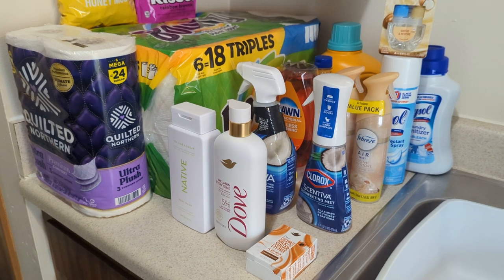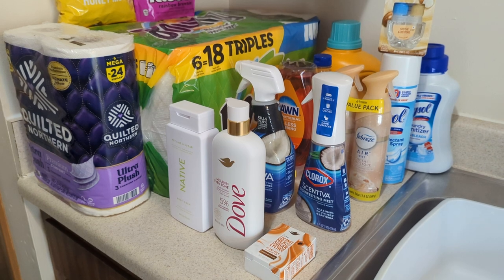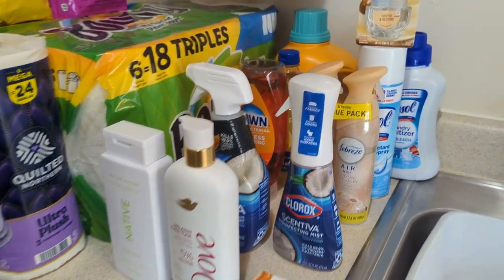Also, what have you guys noticed at Walmart? What new things you've been running into at Walmart? Also, what you picked up lately. So let me just get started. I'm going to start from the back.